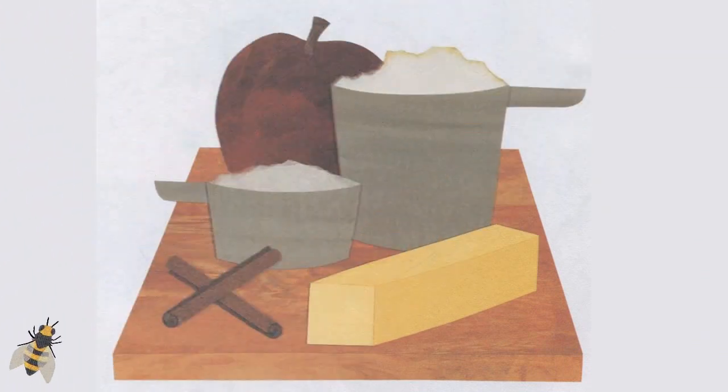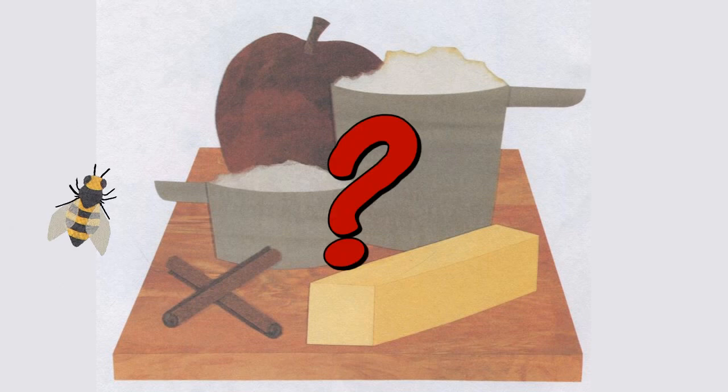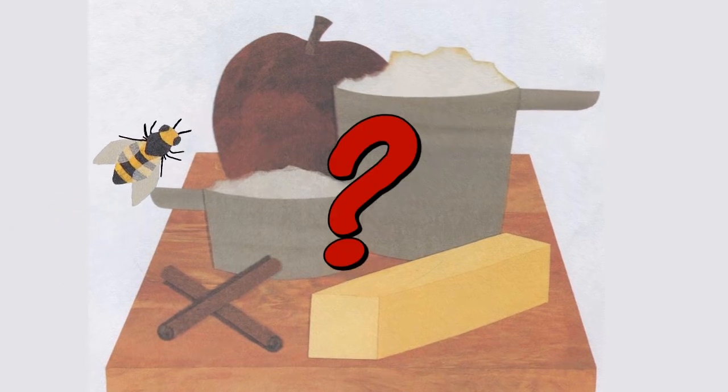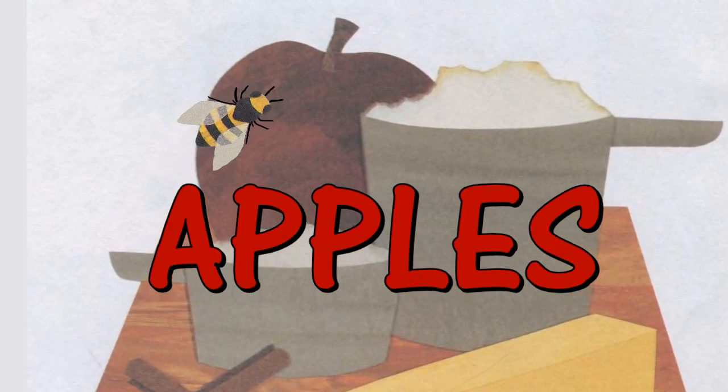My sister and I have a tree that grows the best part of an apple pie. Can you guess what it is? Apples!